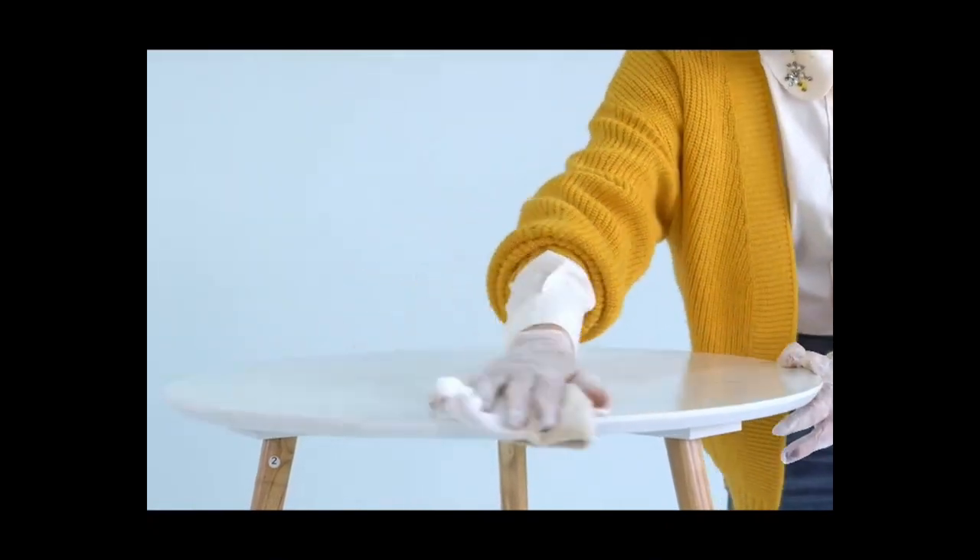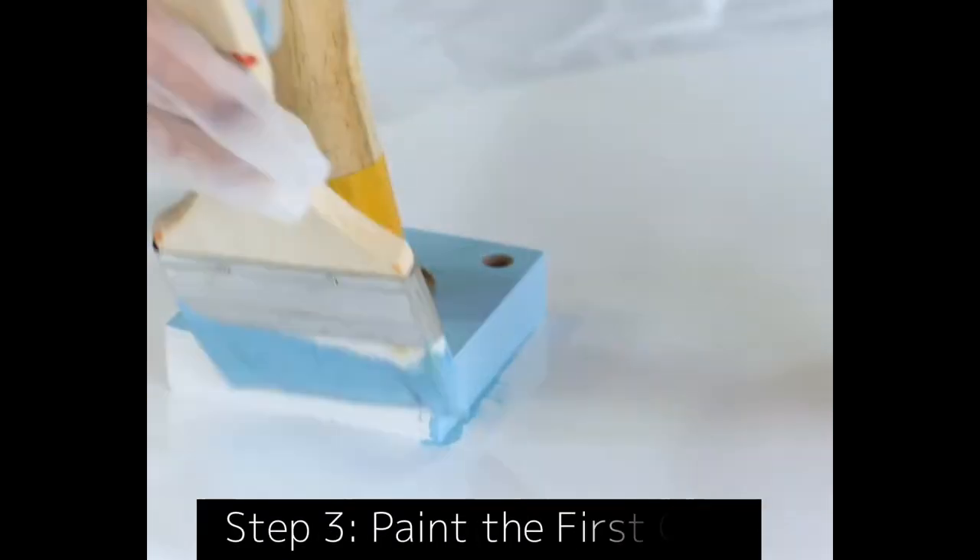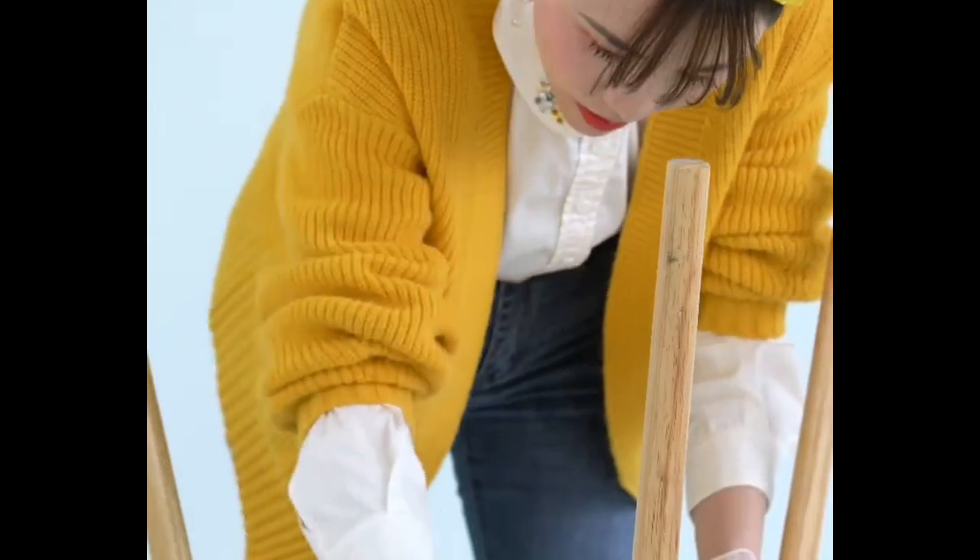Step 1: Surface Preparation. Remove dust and loose old coat. Sand the surface with the provided sandpaper. Then clean up the surface.